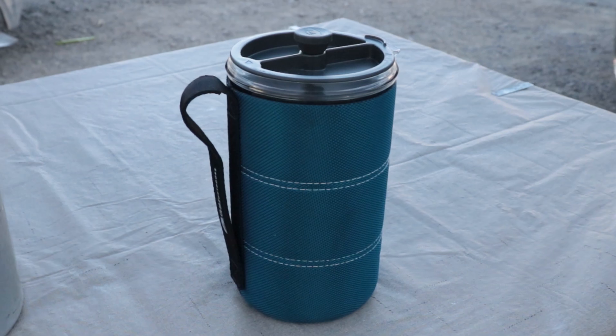It comes in three different sizes: a 20 ounce, a 30 ounce, and a 50 ounce for those of you who really like a lot of coffee in the morning. This particular size is the 30 ounce, which works great for my wife and I. We found it to be very convenient — it's the right size, it doesn't take up too much space, and it works really well.